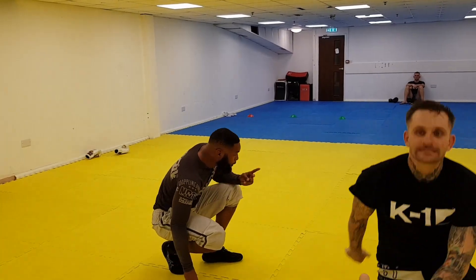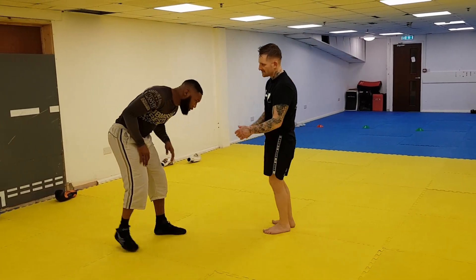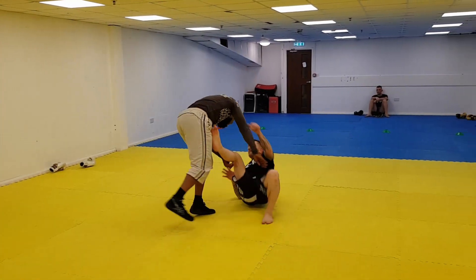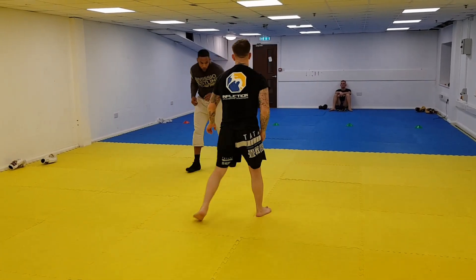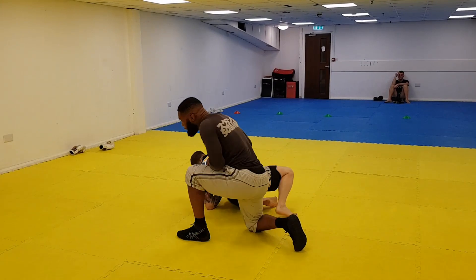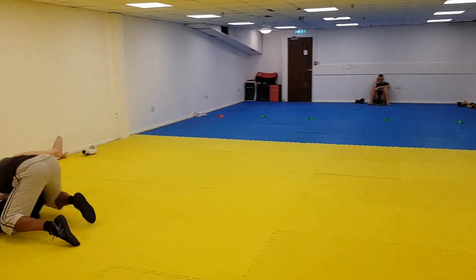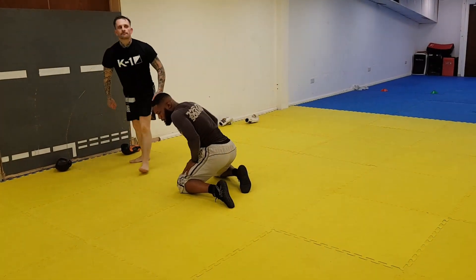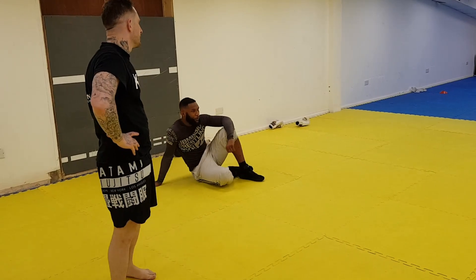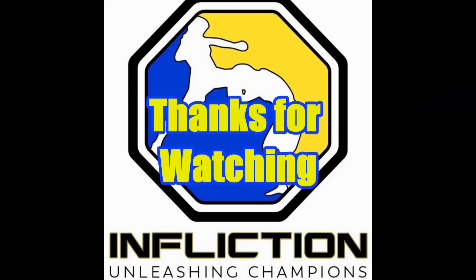So we've got three finishes today — we've got one, we've got two, and anything else you want. Then we'll move into defence. Let's go, we'll be trying it all.